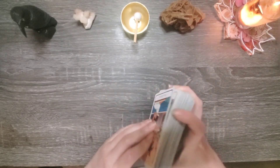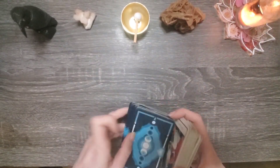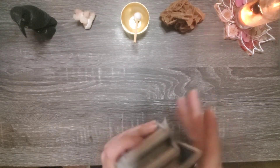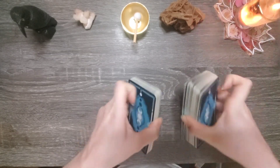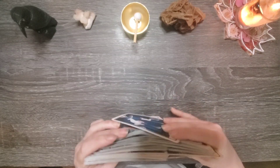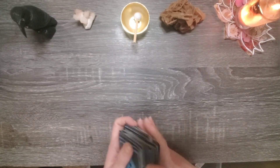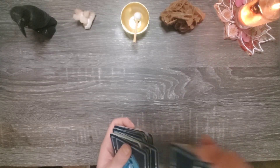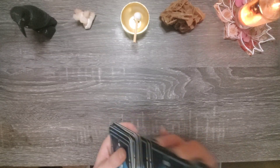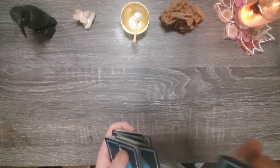So what we're going to do is take one card to represent your shadow aspect that is imbalanced, another card to represent your light aspect that's imbalanced, get a little information on how we can balance each one of those, and then get a manifestation card. We're never going to be perfectly balanced, and there are definitely times when we need to take breaks from trying to work on ourselves — it can be a very exhausting process. But it's always good to be aware of where we stand on the spectrum. I do think tarot is typically best utilized as a method for self-reflection, although I've had predictions come true. Let's get started.